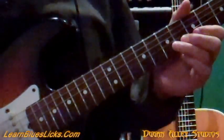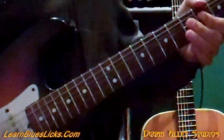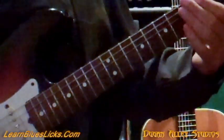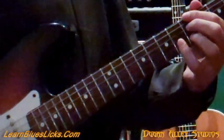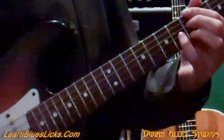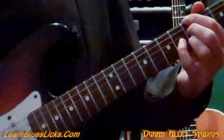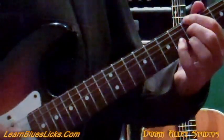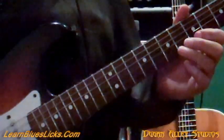Okay, one more time. Okay, so this lick fits nicely when you go from the one chord to the four chord in the fifth bar of a 12-bar blues. So this is the last chord in bar four and we go to bar five — that's where you want to play this.